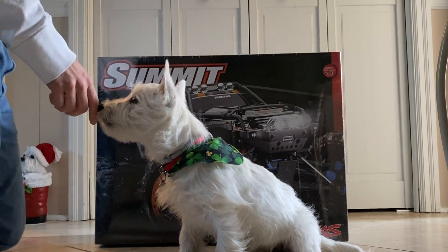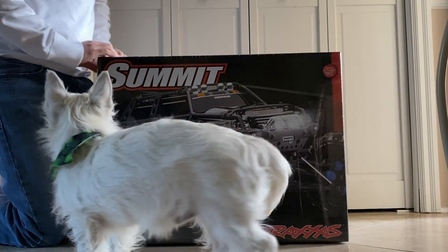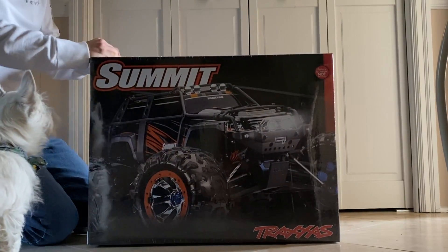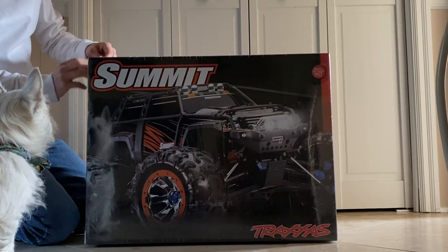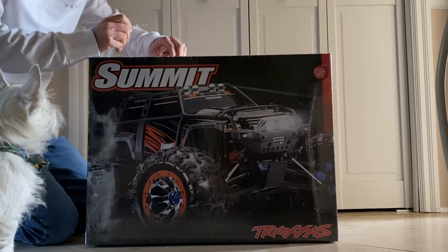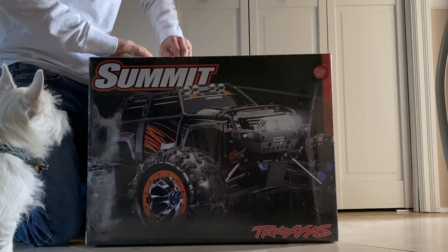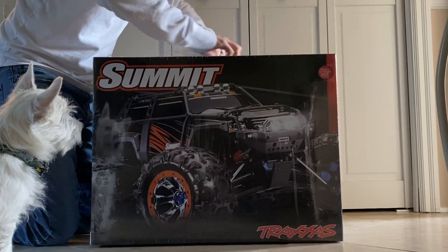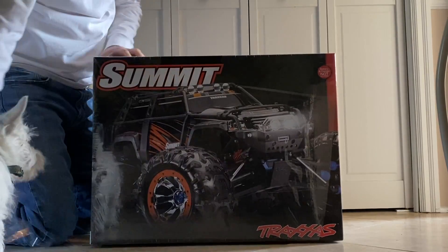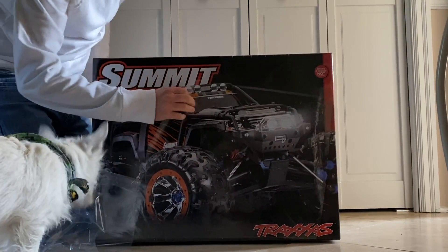Crosby's going to help us open this Traxxas Summit. Let's get into this thing. This is the four-wheel drive Summit with T-Lock. You can remotely unlock the differentials.